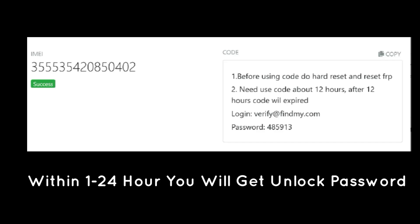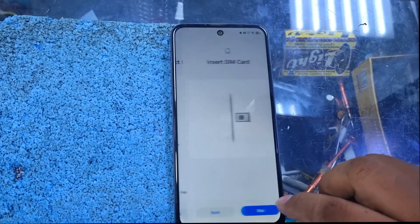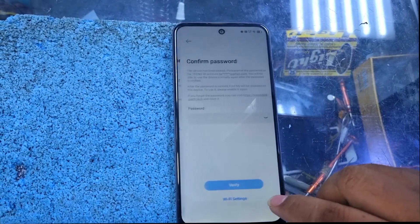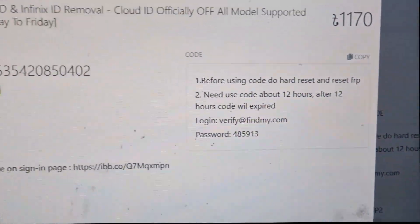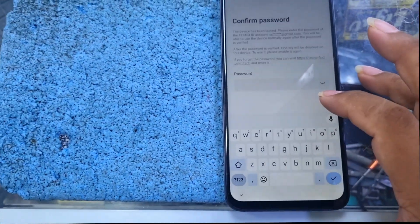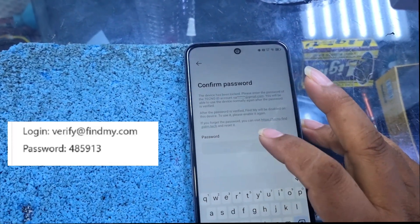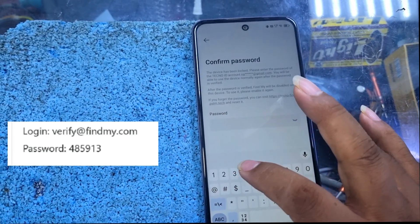After order you will get your password within 1 to 24 hours. You have to connect to Wi-Fi and then you will already get a code on your account and also your email. You just put that code. The password is 485913.